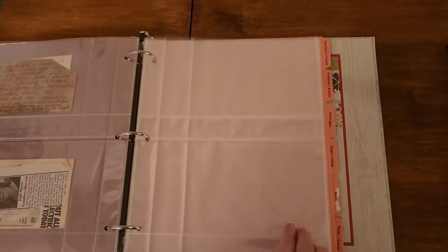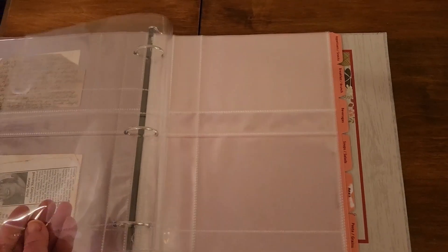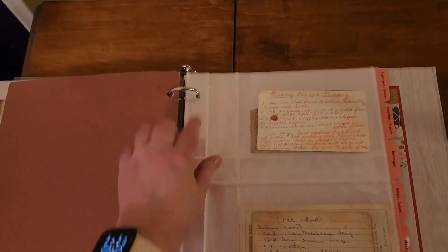Hi everybody. I wanted to do a quick review on these clear recipe card protectors from MeadowSweet. These come in a package of 20. These are the divided kind — you can put two recipe cards in it, and if you wanted to, you could put another two behind it so you can hold four in a page. They have three-hole punch.